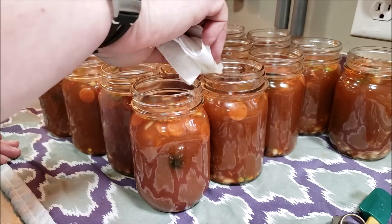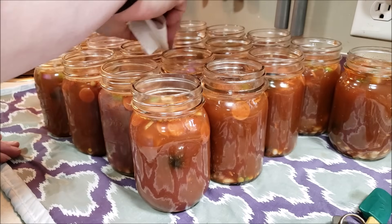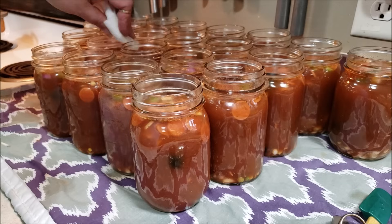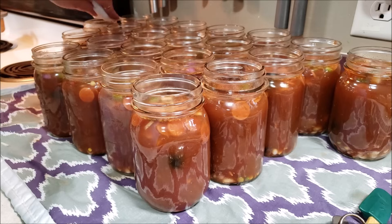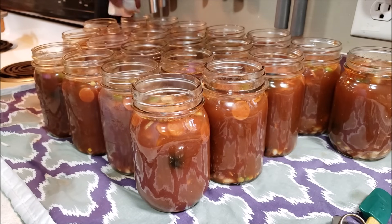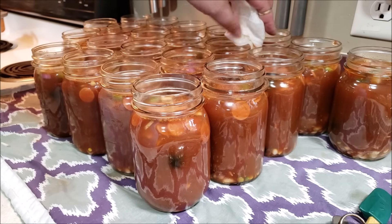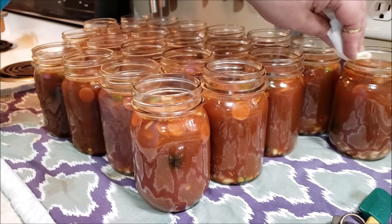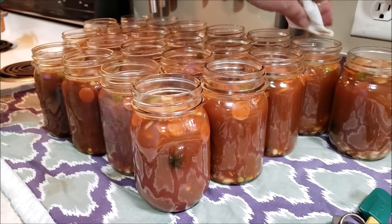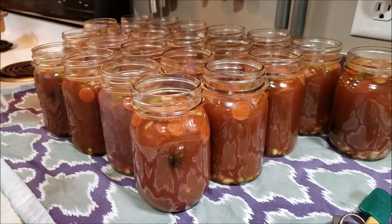It's always necessary to clean off your rims. It gives you not only the opportunity to make sure that you have no food debris on the rims, but also to double check for any defects, any chips, any cracks, because most of the time you will feel it as you take the paper towel around it. I always clean with vinegar — it works really well, it degreases everything. There is sausage in this, so that's something you want to be very cognizant of.